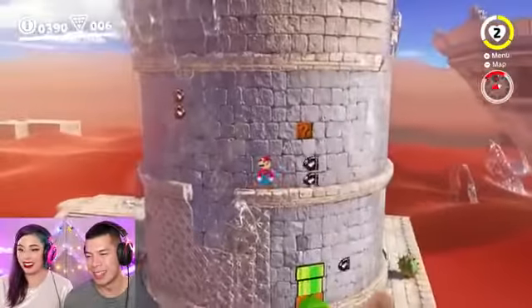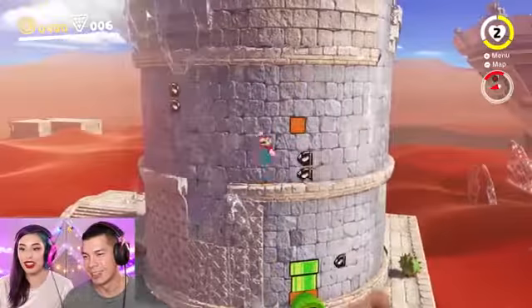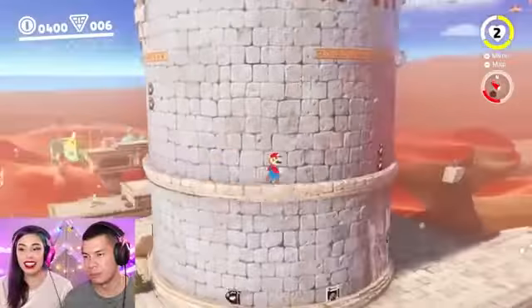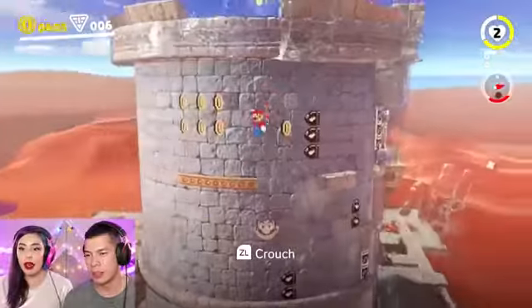This kingdom is really cool. I love the frozen sand kingdom. Why is it frozen? What's Bowser up to now?